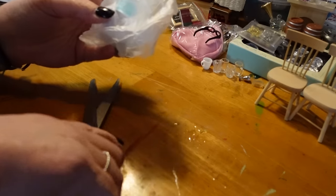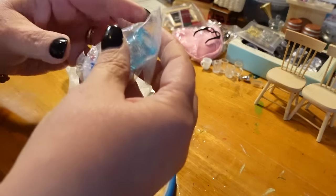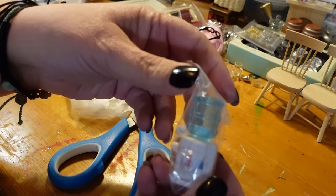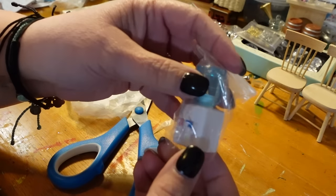I have no idea what I'm using this for — I just thought it was cute, so I bought it. It's a little water dispenser. Nothing I'm making right now is in this time period, so that'll just be something that goes in the stuff I have.